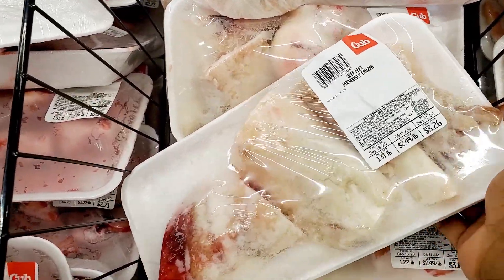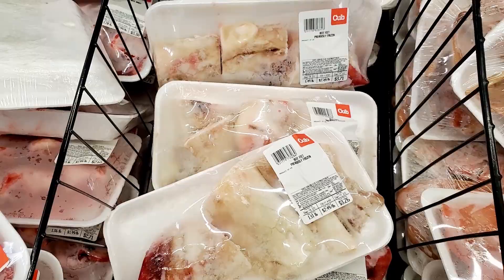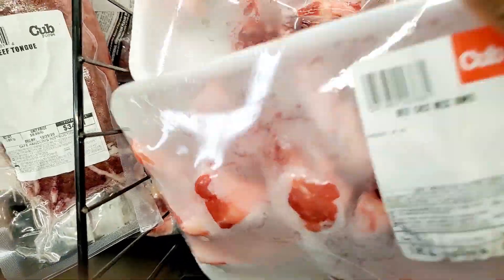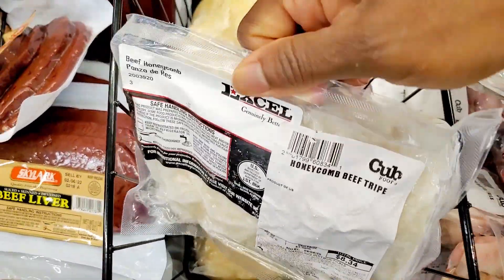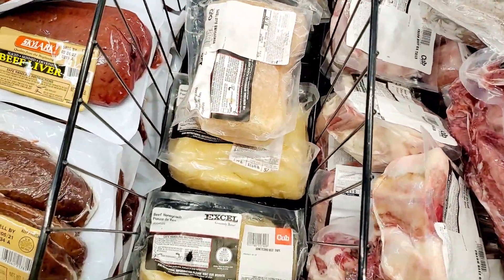I'm lucky enough to be able to purchase this beef offal at my local Cup Foods. It is pre-packaged, clean, and ready to cook. You can get this also at your local Walmart if you're lucky enough. Otherwise they are readily available at any specialty store like an Asian market, tropical store, or African store.